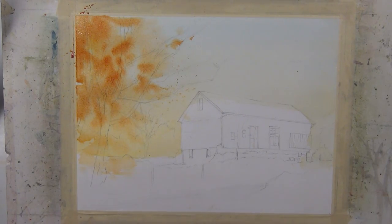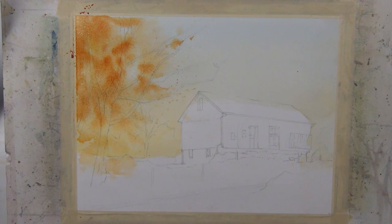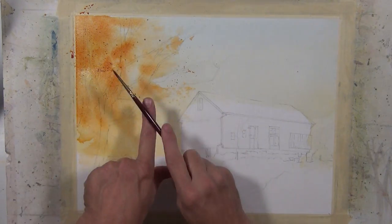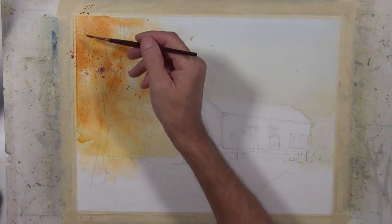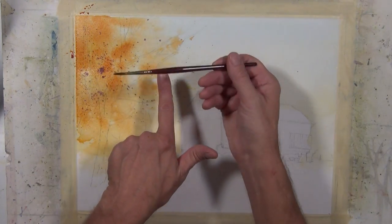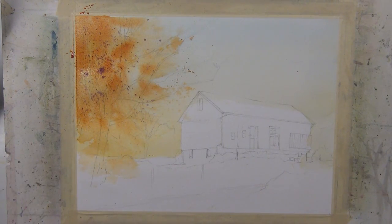A little bit more splatter, and I'm going to develop this area as the painting progresses. I'm continuing with splatter using a smaller brush and a darker value — I've taken my mixture of quinacridone gold and quinacridone coral and mixed in just a little bit of burnt sienna and a touch of ultramarine blue to give me a very dark red tone.